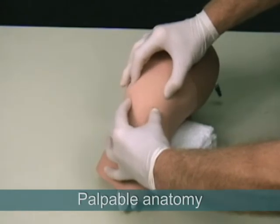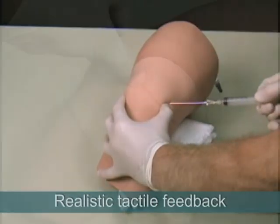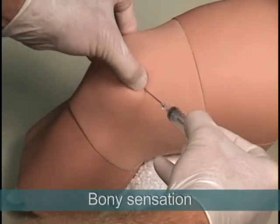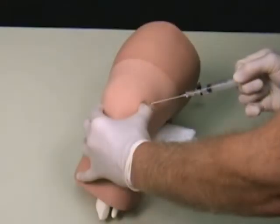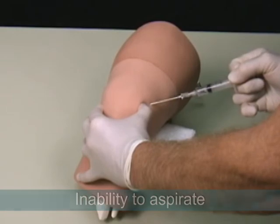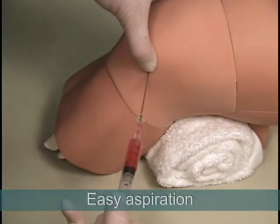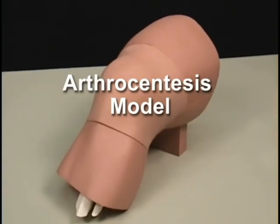During the procedure, the anatomy is palpable and the model provides a realistic needle response. The tactile feedback includes sensation of bony contact if the needle hits the patella or the femur, inability to aspirate the syringe while the needle tip is in the soft tissue superficial to the joint capsule, and easy aspiration of joint fluid when entry has been achieved. Thank you for your interest in the arthrocentesis model.